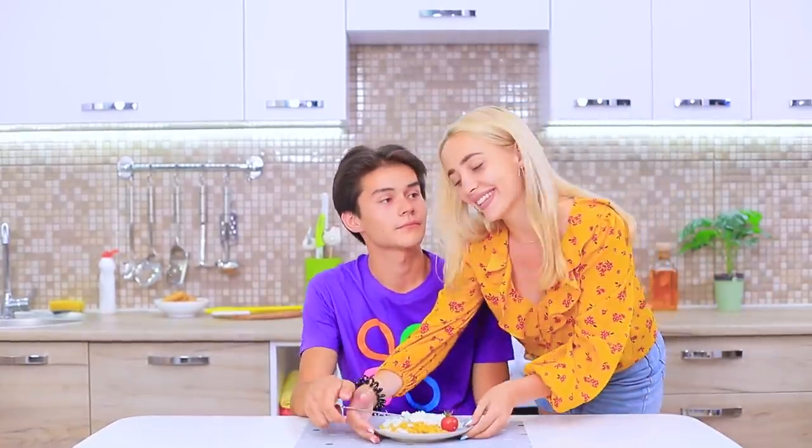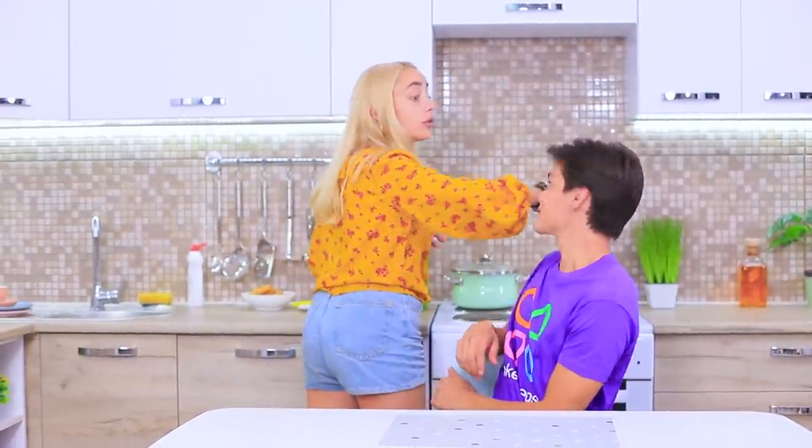This veggie rice is so bland! Hold on! I know how to make your lunch look a lot better!